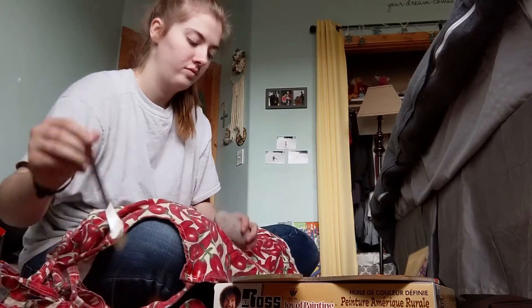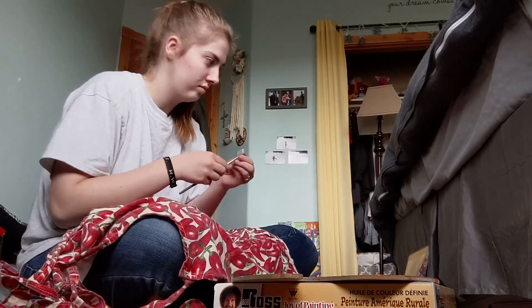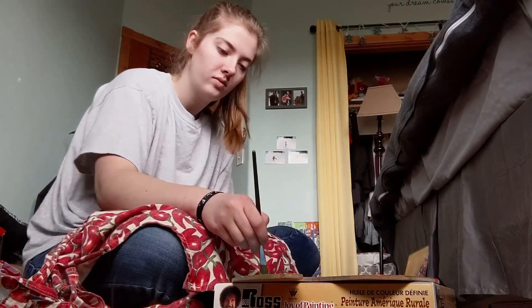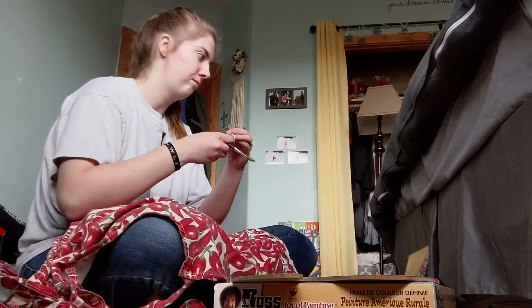And then I'm putting this apron on to cover my pants and softening the bristles while I watch another episode of New Girl, which is what I've been watching a lot over quarantine. And then I'm going to start mixing up my paints, getting ready to start painting my rock.